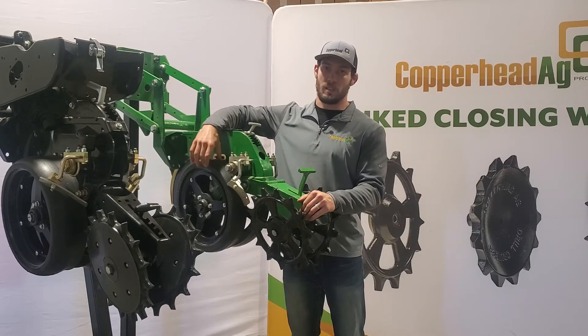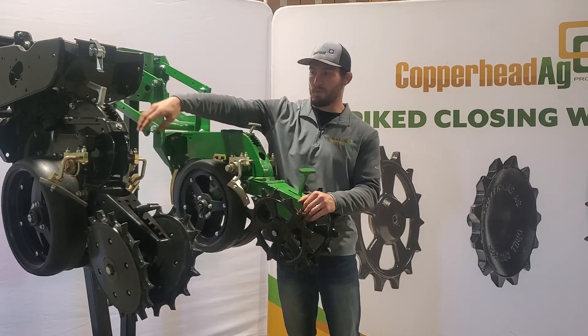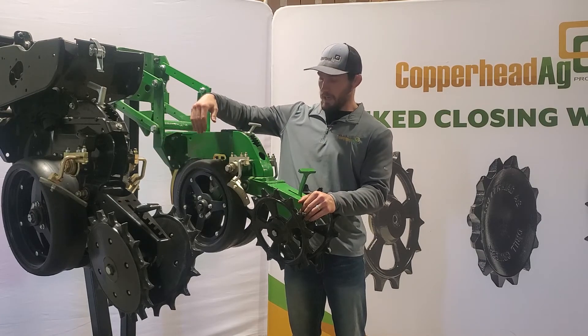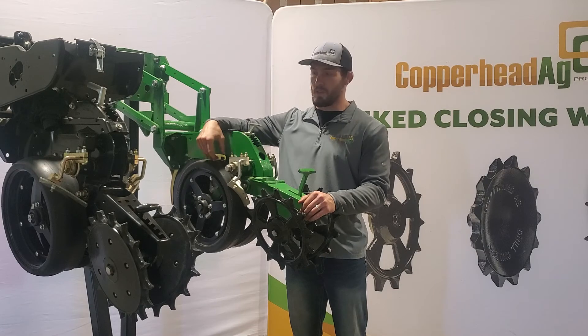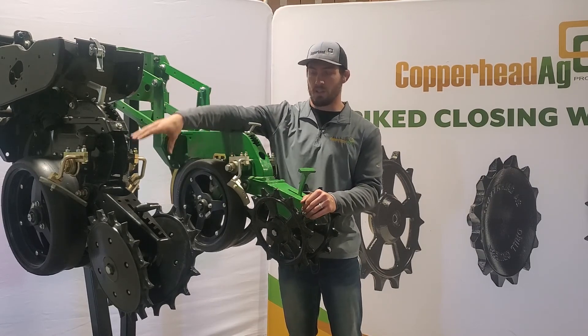When it comes to the Mudsmith gauge wheels, they have a variety of widths. We have the two and a half inch as seen here, and we have the four inch over here. They also have a three inch in the middle. If you're running row cleaners and you want to stay inside your residue, look at the thinner ones. If you're running a traditional setup or you're not worried about residue, you can look at the thicker ones.